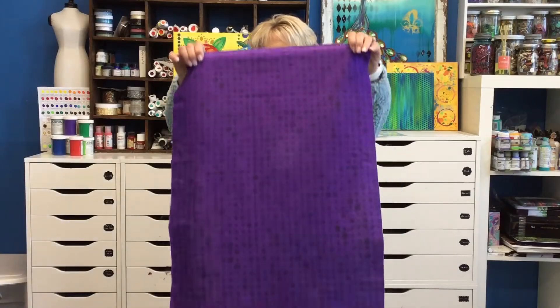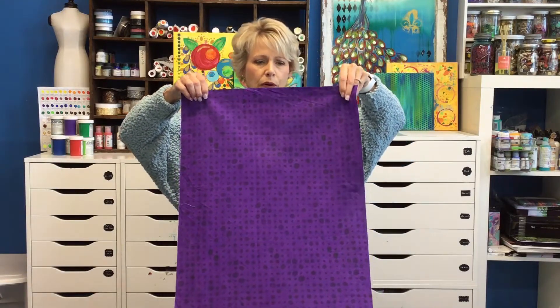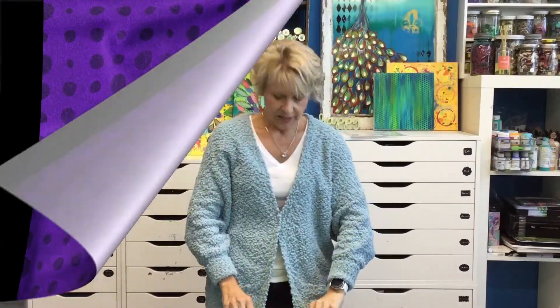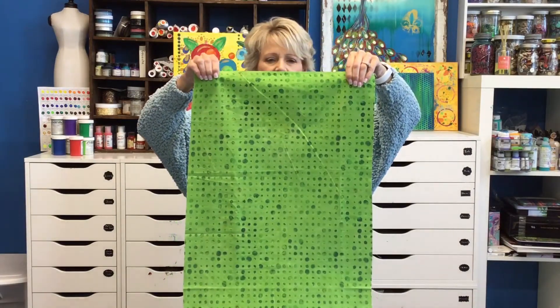The first two are called Pebbles. This is a yummy grape — grape purple, royal purple. The next Pebbles colorway is a lime green.